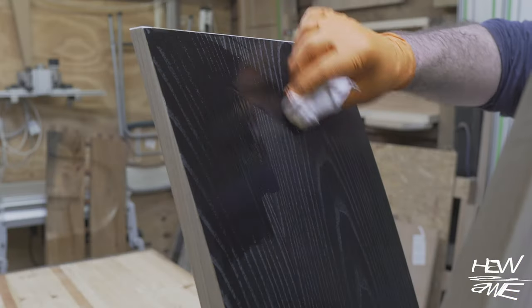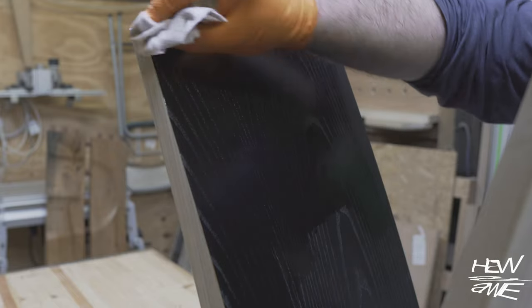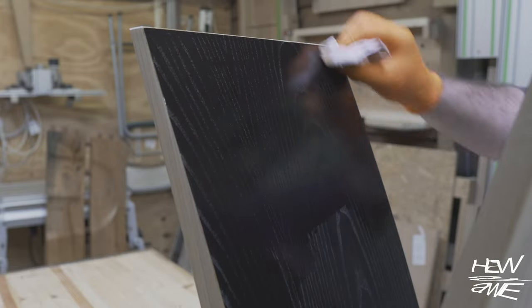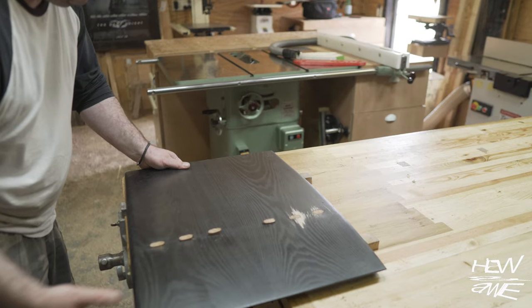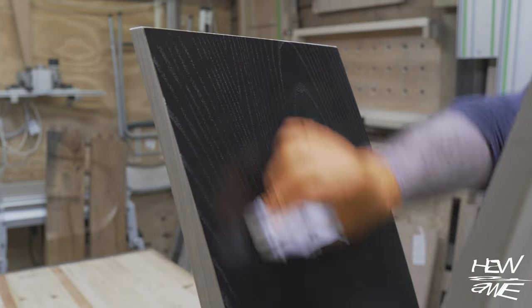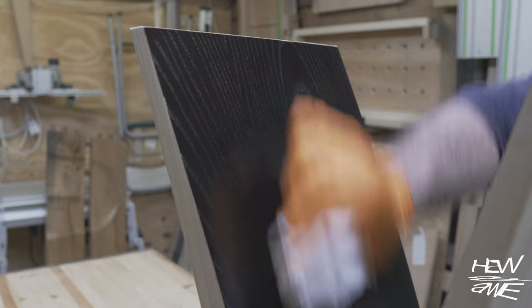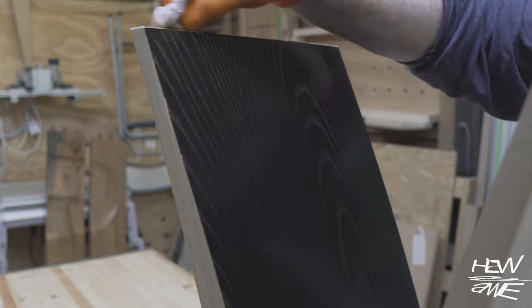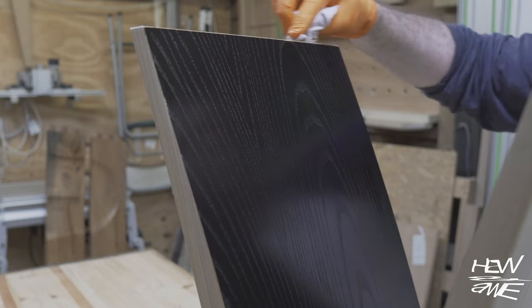Before I glued these legs together I did pre-finish them, so they've had one coat of finish over that stain. The reason I stained the inside is because if you remember there were tenon mortises showing from the previous bench — well I needed to really hide those, and that's why I stained it black. And I quite like it too — I like the contrast.